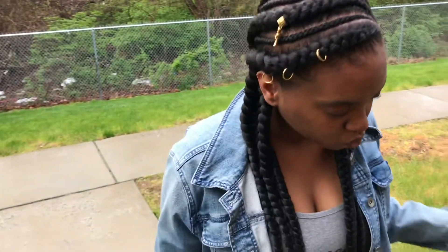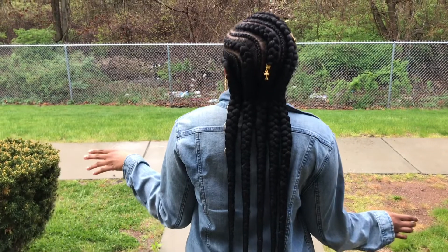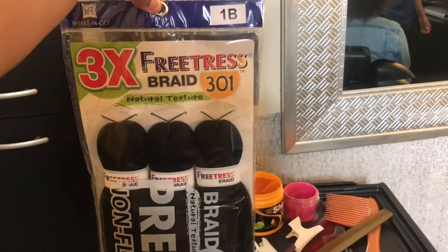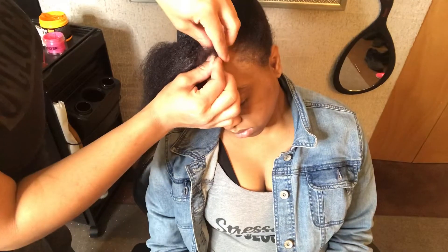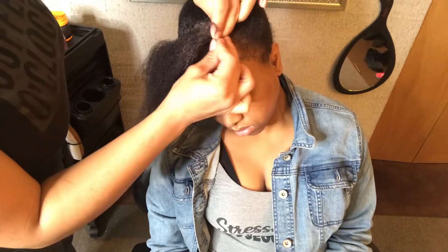I've got my son with me right here and we're going to do this voiceover together, so let's just get right into this video. Don't forget to like, comment, and subscribe. I used two packs of the pre-stretch braiding hair — there were three bundles in each pack. I didn't use all of it, but I used most of it.